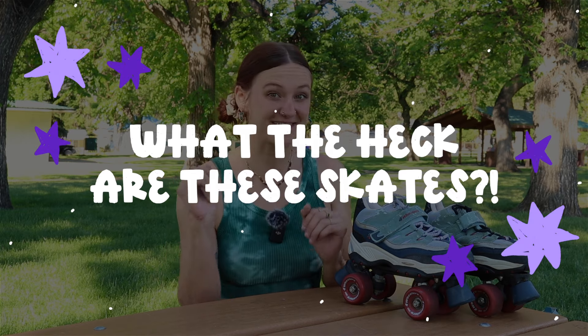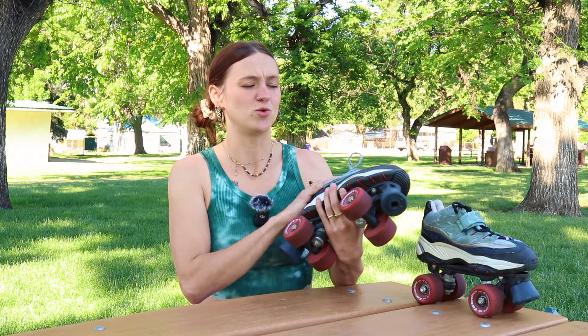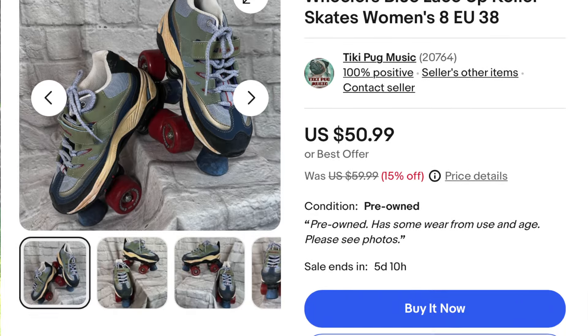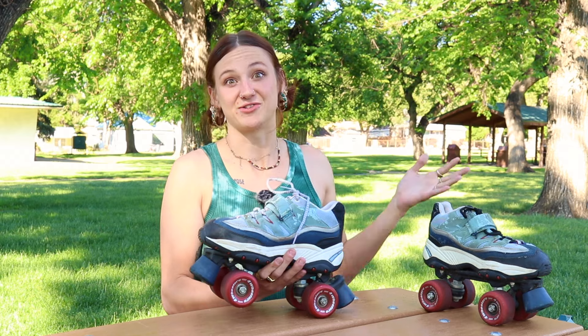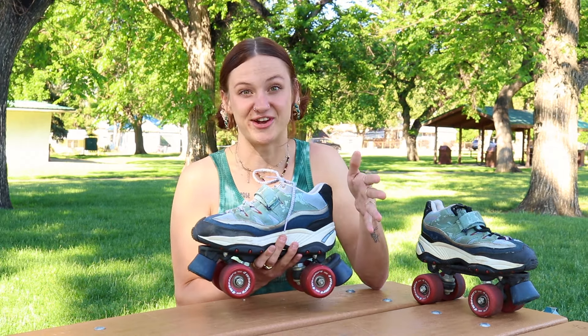Before we get skating today, I want to tell you a little bit about these skates. They were gifted to me by a friend who got them from a friend, so I honestly have no idea where they came from. From what I did find — courtesy of some eBay sellers — they are from the 90s. They're a low-top sneaker skate, which is very different from what I usually skate. I've skated a heel boot ever since I started skating. The main difference is that a heel boot naturally pushes your weight forward, preventing you from falling backwards, because our instinct when we feel like we're going to fall is to lean backwards. But with this skate, I won't have that little aid pushing me forward onto the ball of my foot.